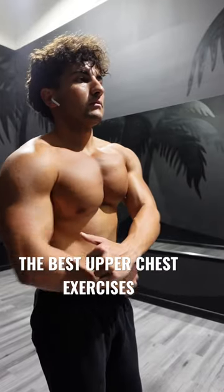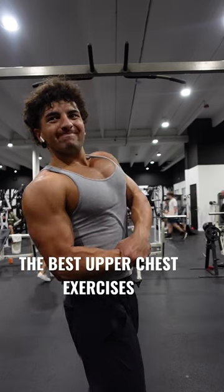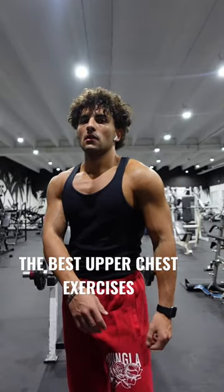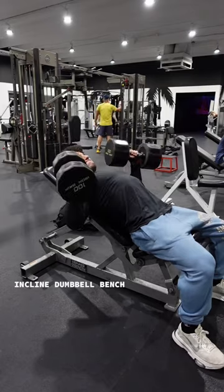If you guys are looking to increase the size of your upper chest, then you need to be doing these movements. Building that shelf-like upper chest will completely change your physique. The only downside of growing your upper chest is that people are going to get way too distracted by it — you're going to forget what eye contact feels like.